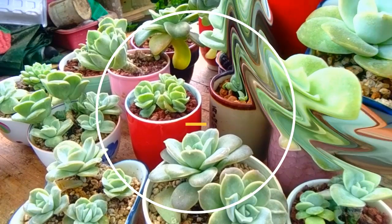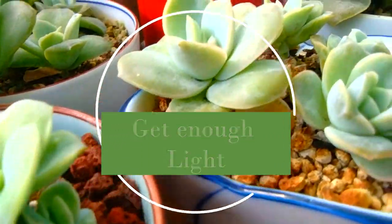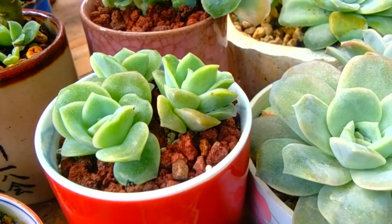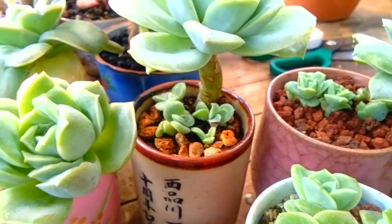On number seven, get enough light. According to architecturaldigest.com, succulents love light and need about six hours of morning sunlight per day. Do not forget to rotate your plants towards the sun frequently.